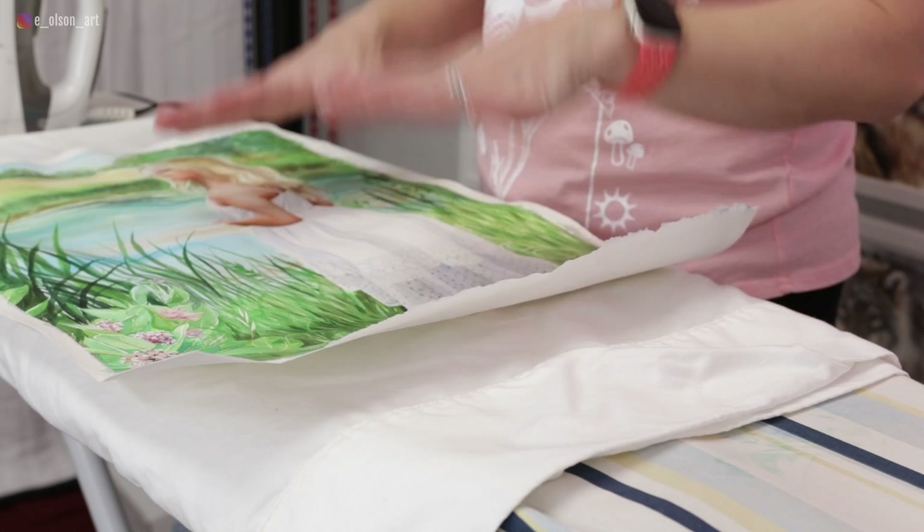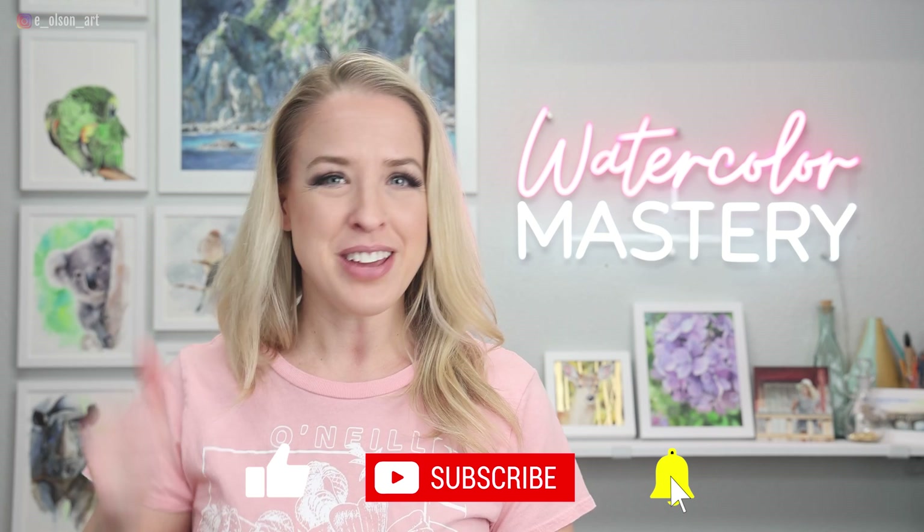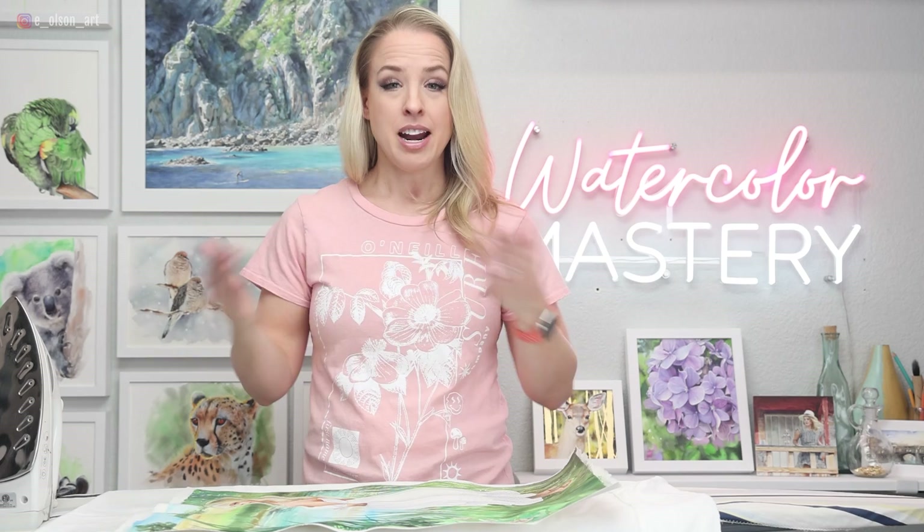My name is Emily and here on my channel we do watercolor tutorials, product reviews, and we just discuss all things watercolor. So if that sounds good to you, hit that subscribe button right now. We're going to try this hack where you can actually iron your watercolor painting. I definitely only recommend this if you have high quality cotton watercolor paper, and I've personally never tried this before. So we're going to see — is it a success or a fail?